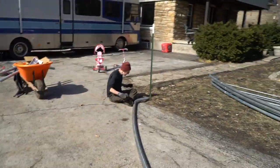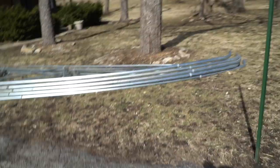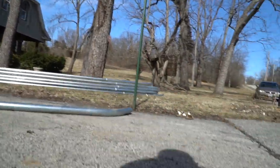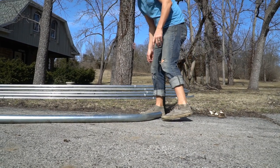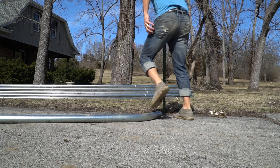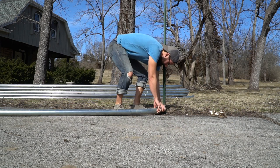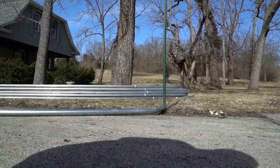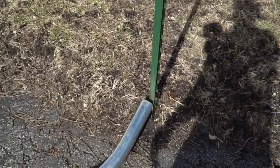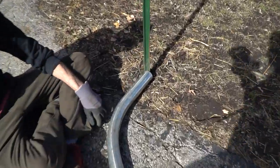Pops is down on that end and I get down on this end. We make sure the whole arch assembly is put together first — everything snugged up — and then I take this end and move it inside the T-post like that. Now both ends are secured on each side.